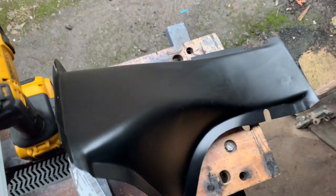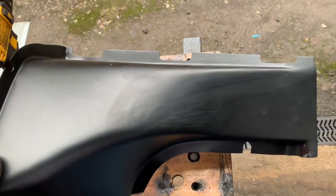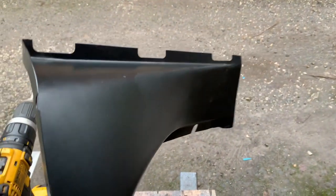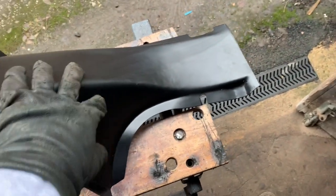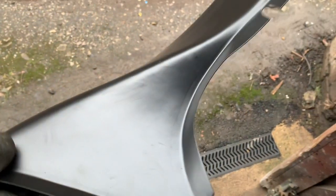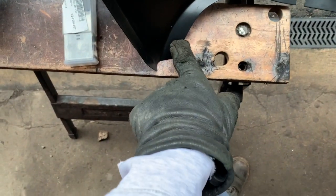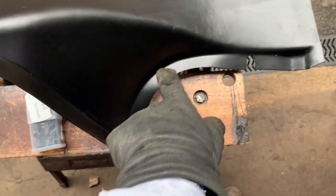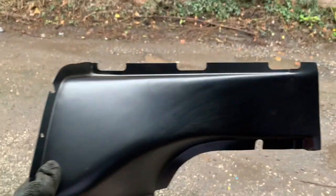A good thing about these spot weld drill bits is they're not only good for getting the old spot welds out, but they're also pretty good for drilling the holes you're going to need for the new spot welds. For example, this is a new panel here which came from the SL Shop — and remarkably this panel is only £52, which is exceptionally cheap for a panel with all of those contours. For £52 it's simply not worth the time trying to fabricate it; better off buying a replacement panel. When you buy the replacement panel, you'll need to drill a series of holes in exactly the same place as the old panel and then, using a MIG welder, do some plug welding into those holes to weld the panel back on.